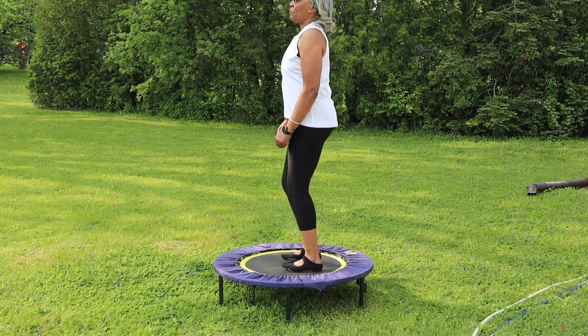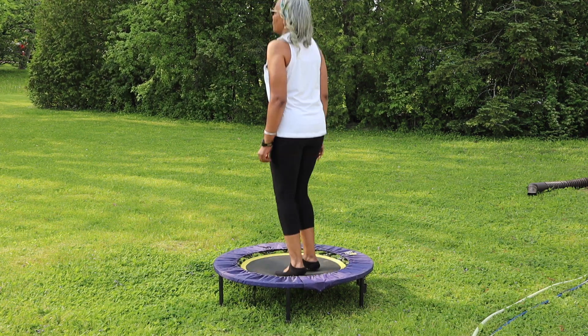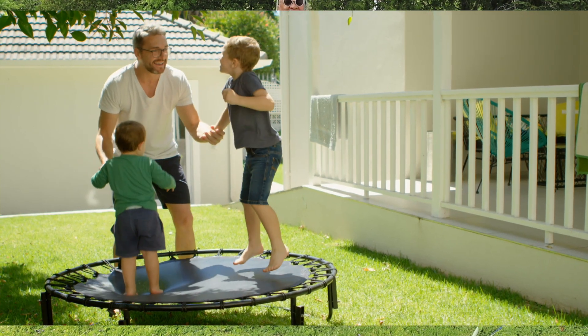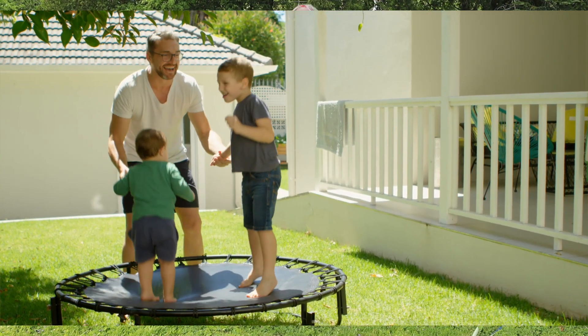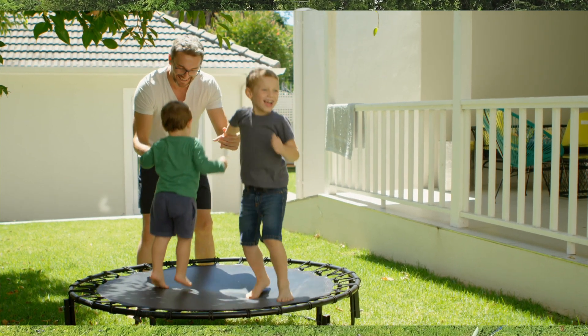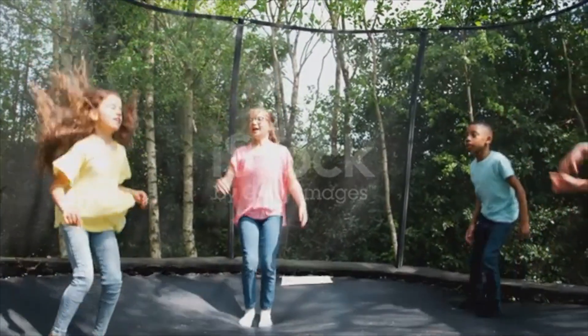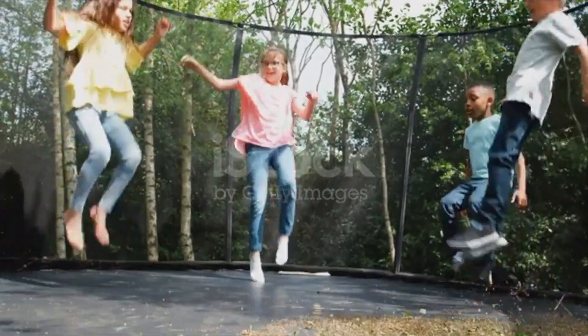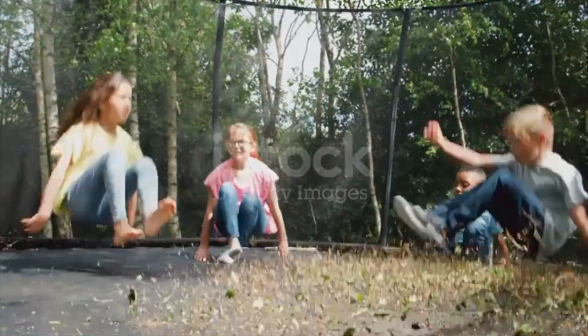First off, rebounding is a low-impact exercise, which means it's gentle on your joints. This makes it perfect for seniors who may have joint issues or limited mobility. Youngsters can also enjoy it without worrying about excessive strain on their bodies.